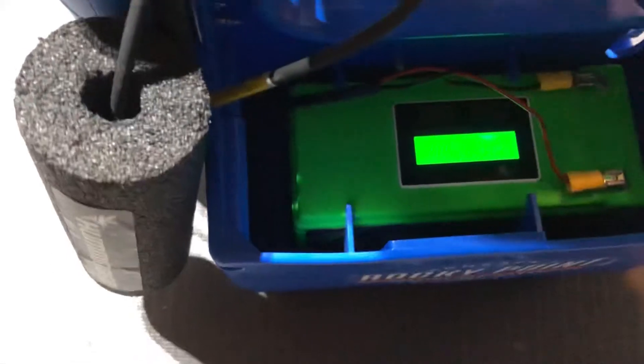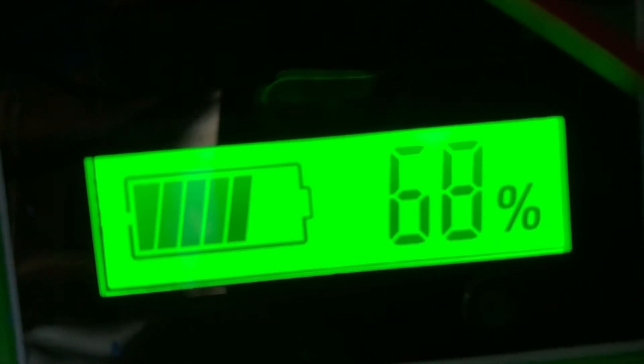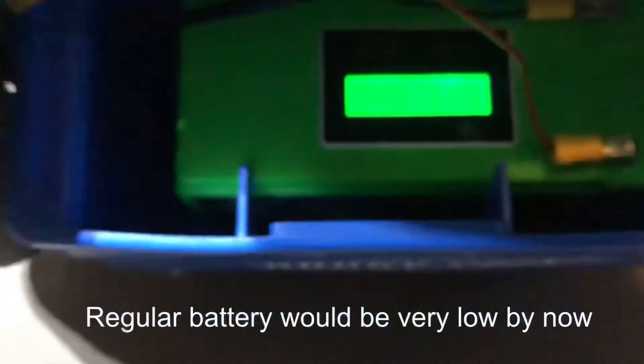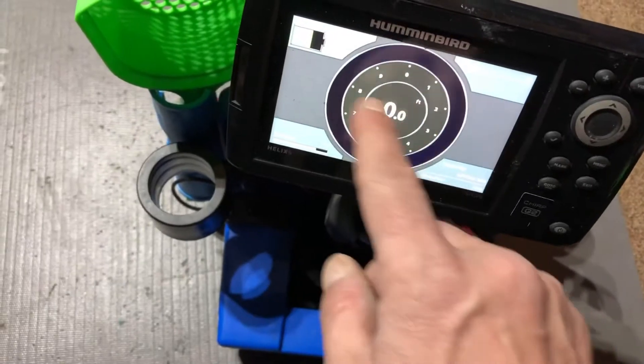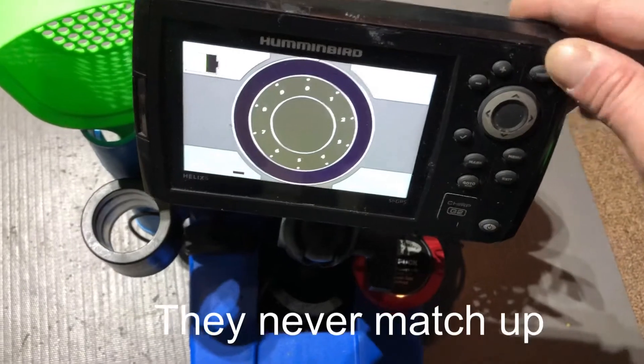We're at 60 percent on the front of the Helix. The battery on the back says 68 to 70 percent — they're getting closer together now, not such a big range of difference as before. Five hours in and it's doing pretty well. I love that it gives you a percentage reading right on the battery — that's pretty slick. Back to the white screen and letting it run.